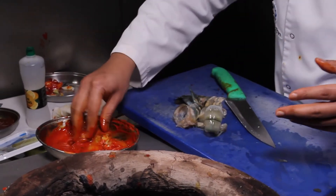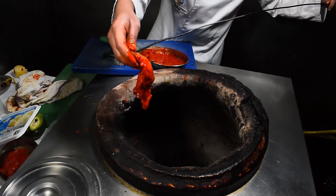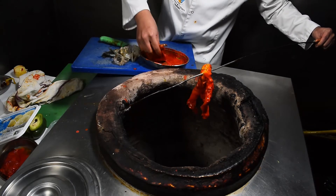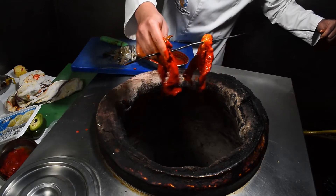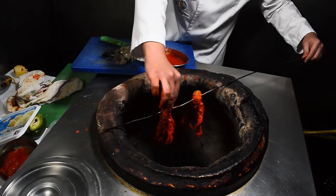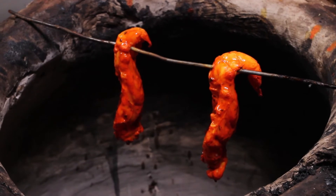So we then have the king prawns — you're just going to pierce the top and they're just going to sit on there and cook. Prawns don't take too long.